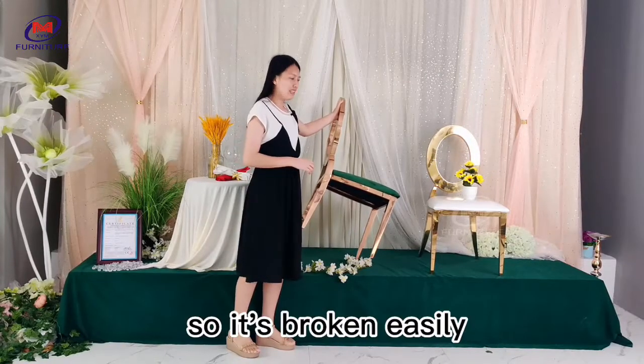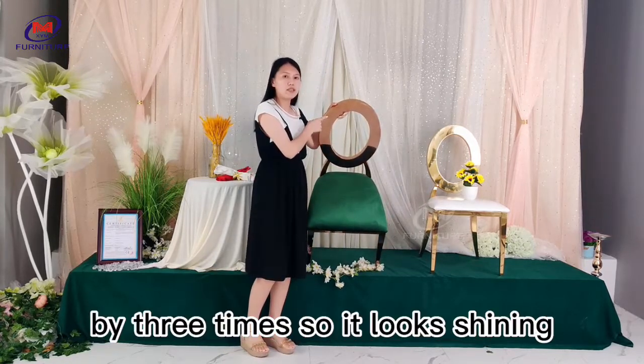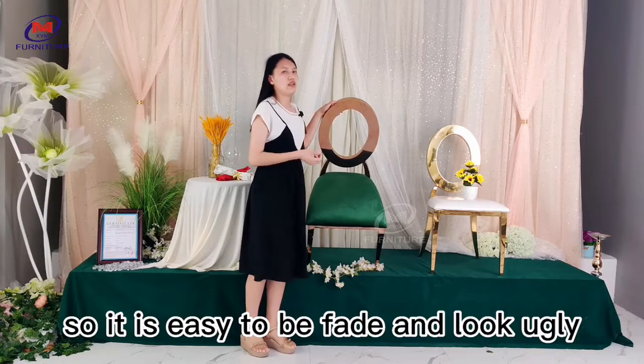Another thing you can check is the finish. Our chairs are finished three times, so they look shiny. Other poor chairs may have a single finish coat, so they fade easily and look ugly.